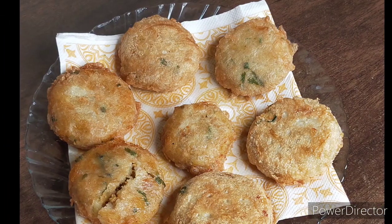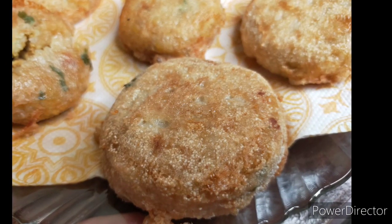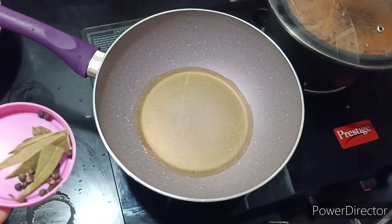Today I am going to share chicken pettis with you. This is a very famous chicken pettis, especially in Ramadan.